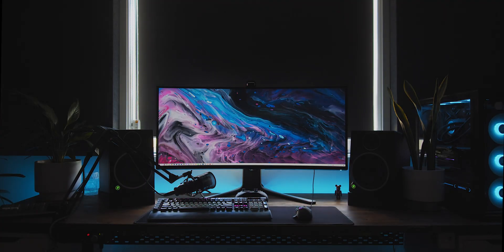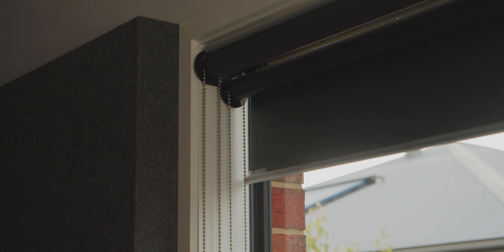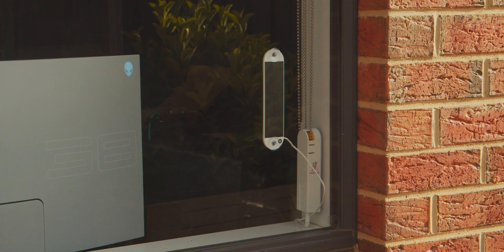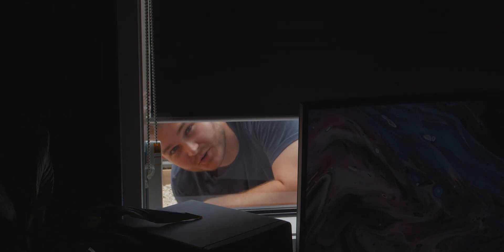Today we're checking out this smart blind motor. It allows you to have two extra seconds every day. The unit has a built-in battery, Bluetooth, as well as a solar panel, which doesn't do what you'd think. So is it smart or dumb to buy this? We'll figure it out.